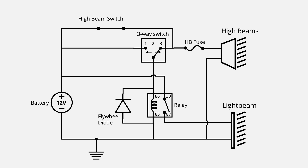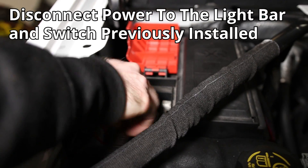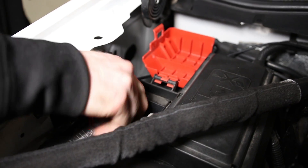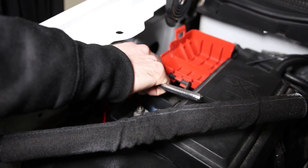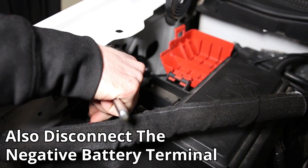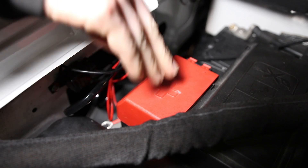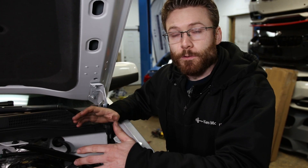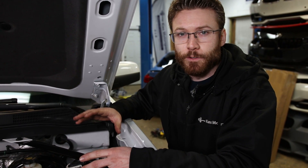I don't have the diode with me today while shooting this video, so we'll be adding that at a later time, but I will show you where it installs. We're going to go ahead and disconnect the power from the battery — that goes to the switch and the light bar — just to be safe while we're working. The first thing you want to do is locate the fuse box on your vehicle that has the fuse for your high beams.